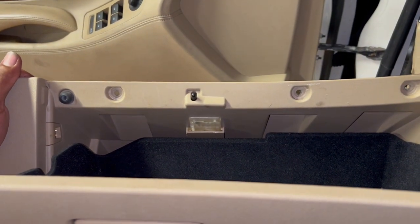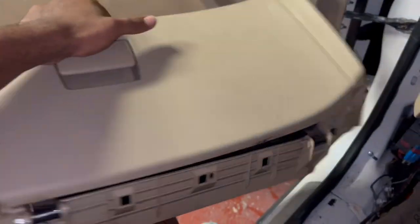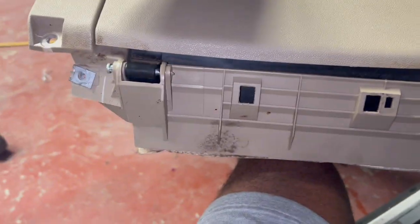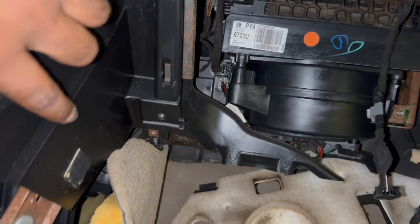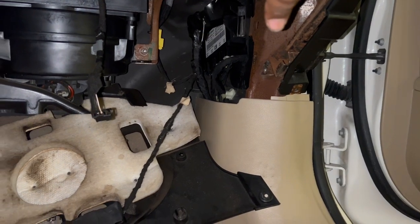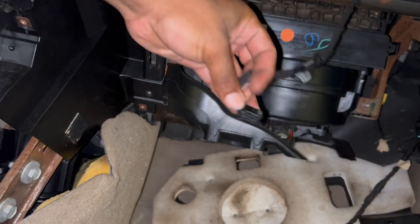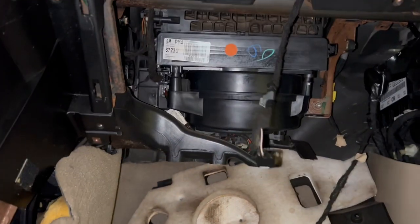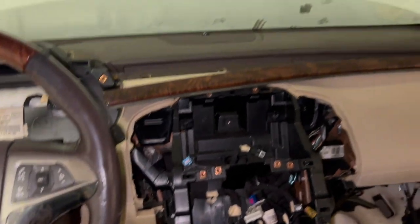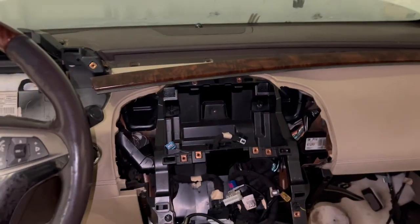You have three screws on top of the glove compartment, and then when you look under there you have one right here and another one right there. You've got the bottom plastic piece which is sitting under there — the only thing holding it is two bolts on top, right under the glove compartment. After that you've got a couple of small plastic pieces in there. Then you've got one bolt on that side and another one on this side, which is a 10mm, along with a connector. Pretty easy to take off.